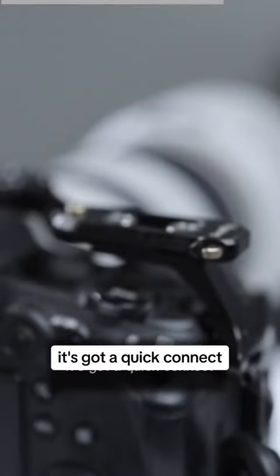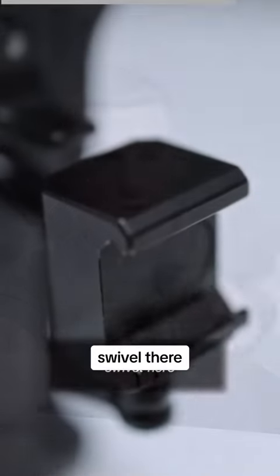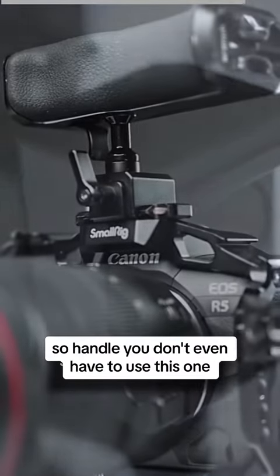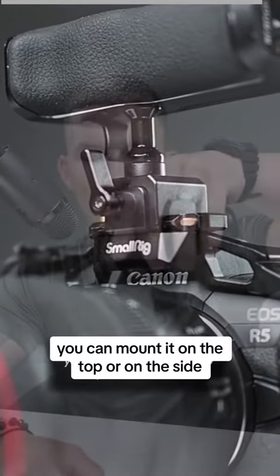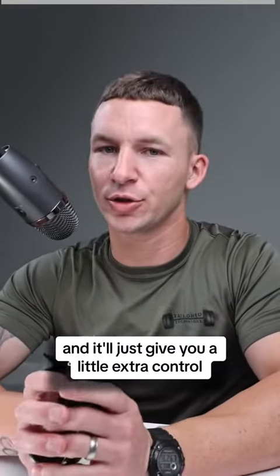It removes really quick — it's got a quick connect, you take it on and take it off. Swivel here, swivel there. You don't even have to use this one; just any extra handle works. You can mount it on the top or on the side and it'll give you a little extra control.